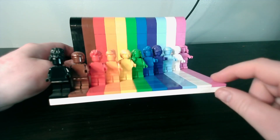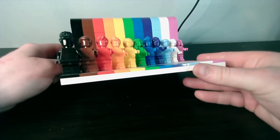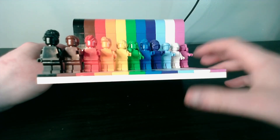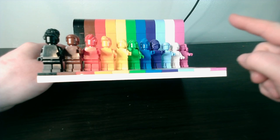In this set you do get a lot of tiles, some brick pieces, coloured bricks, and slopes. You get all the unique yellow minifigs in black, brown, red, orange, yellow, green, blue, purple, light blue, white, and pink — for the RGB progress flag.